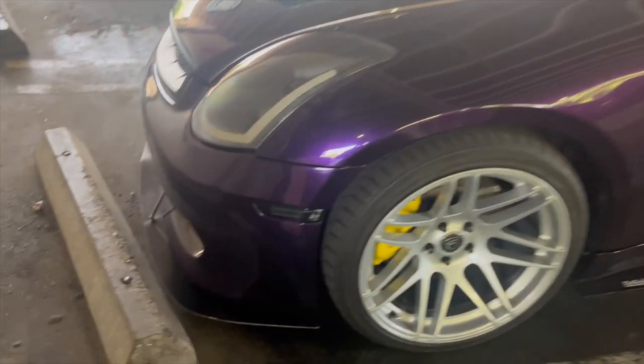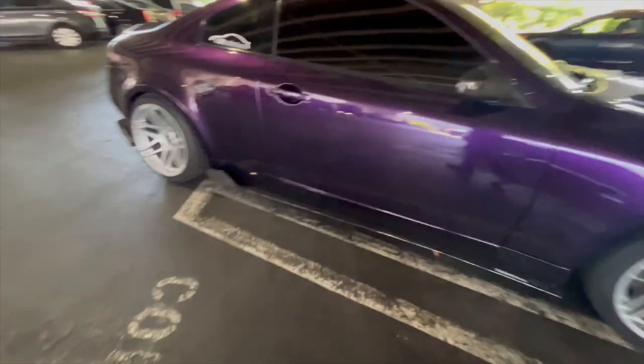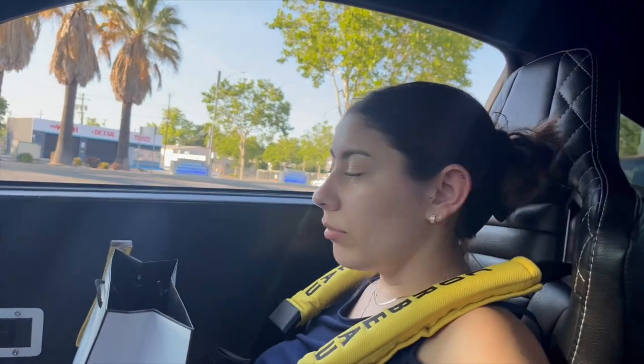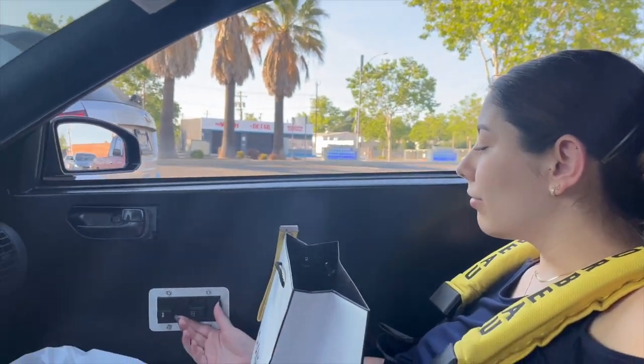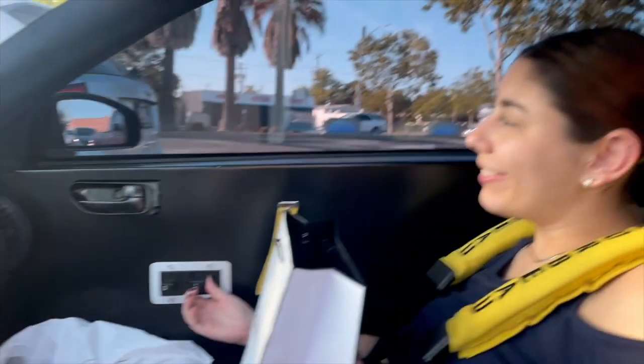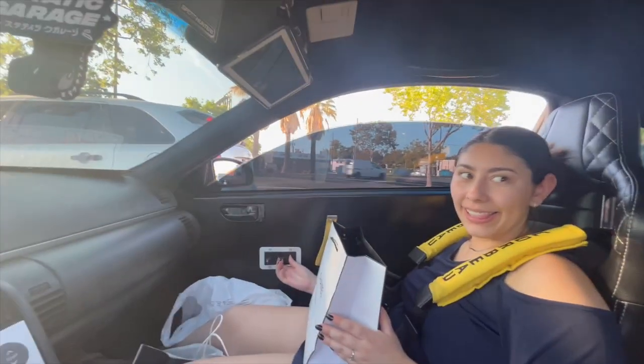Tell me I'm not the best at parking — look at this. My car doesn't quite fit though. Pull up your window — check it out, give me your first reaction. Okay, you can roll it down, you can roll it down!